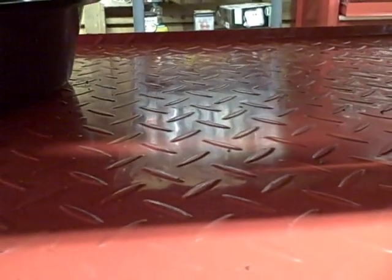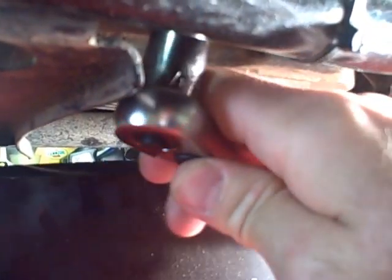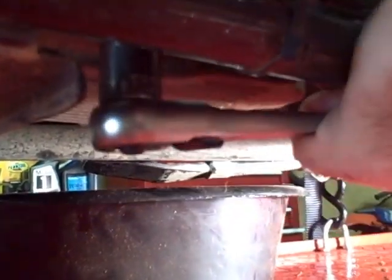Then come down to your drain plug at the bottom. It takes a 5/8-inch socket. It's kind of hot, so I'm probably going to have to drop this in the oil pan. Not too bad.